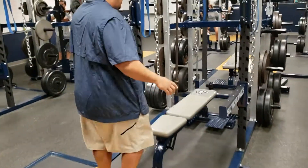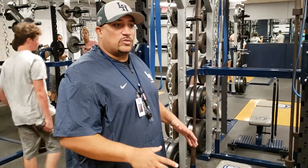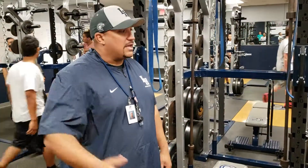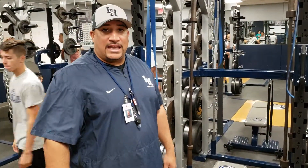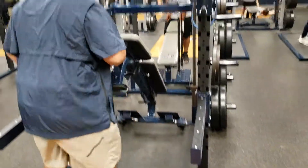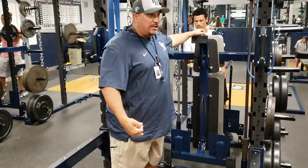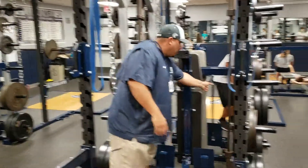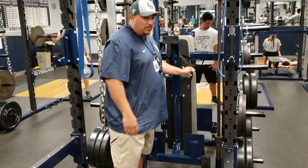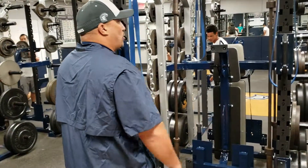Come over here. We've got 14 platforms in here so that we can maximize the amount of kids working out at one time. When we take the benches out and put them in the alleys, it defeats that purpose — kids end up in dangerous areas where they can get hit. Number one: put the benches up if you're using the platform for anything — power cleans, squats, anything like that. You strap the bench in, lock it in right there. We should never roll these out into any alleys. You'll get hurt.